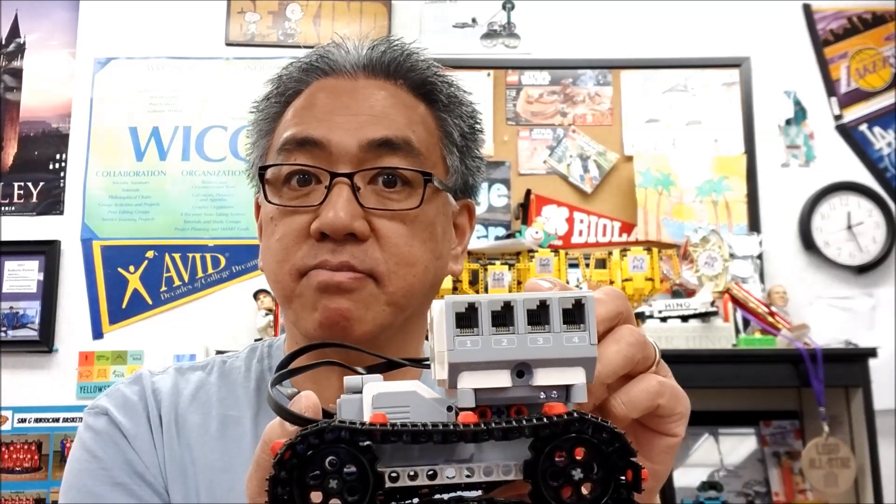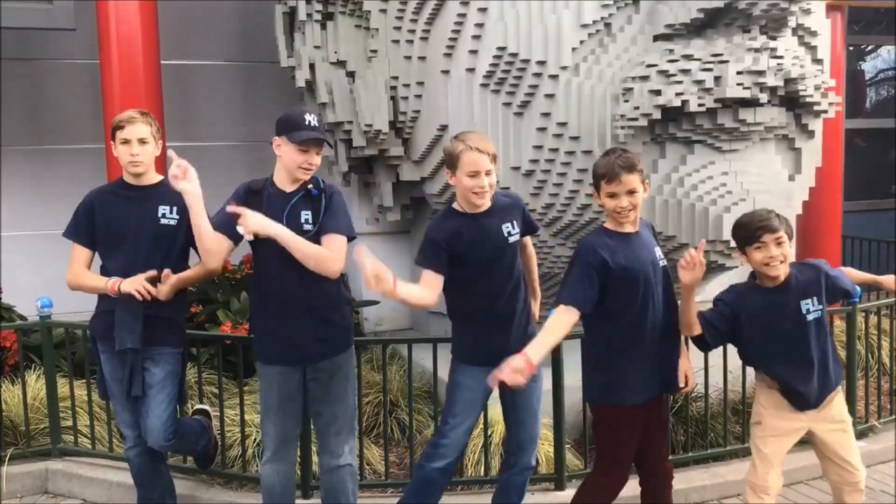All right guys, I am Mr. Hino from Mr. Hino's Lego Robotics. I'm out. Hey guys, Mr. Hino here. Thank you so much for watching. And if you love robotics, don't forget to check out these videos also because they're cool. Okay guys, take care.